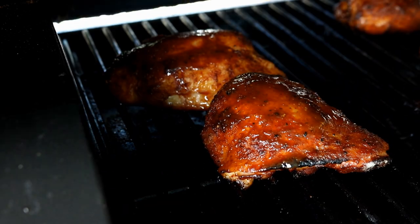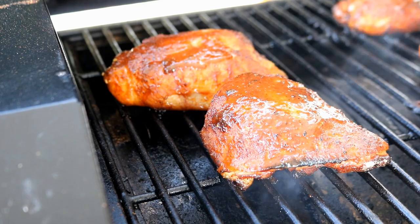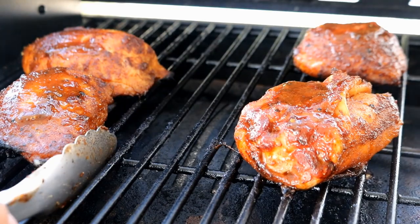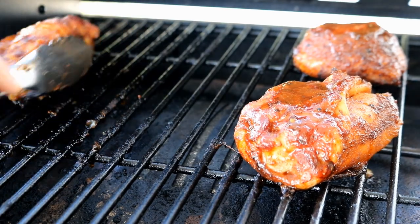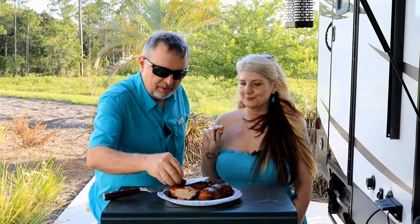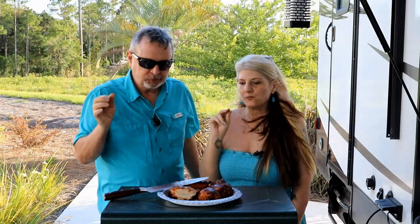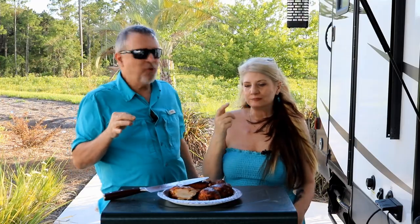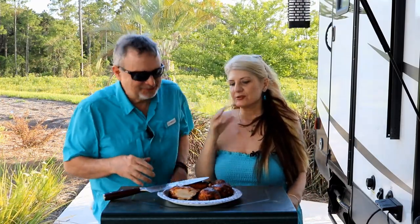The chicken thighs are ready — look at that beautiful color on them. Let's get these guys off here and let them cool down. We're gonna do a taste test. Cheers. That's so good. This sauce is really good.